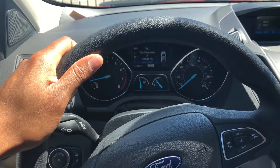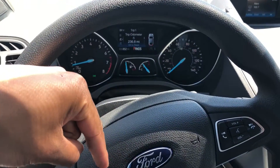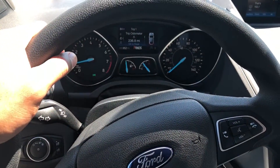This is the 2018 Ford Escape. Can you give me a like down there at the bottom of the page? Thanks a lot. Today I'm gonna show you...